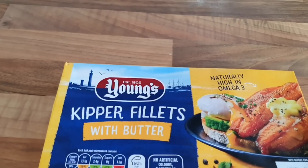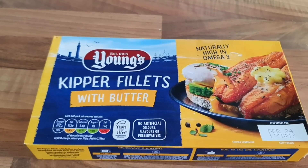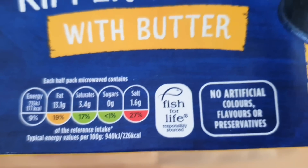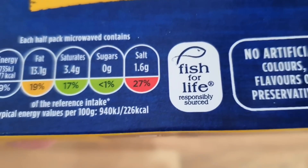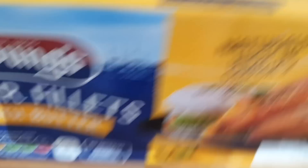Some kippers! Kippers with butter, one pound fifty-nine pence from Morrison's. There's all the ingredients — the nutrition — it didn't even focus, looks a bit blurred. Come on, there we go. Let's have a look.